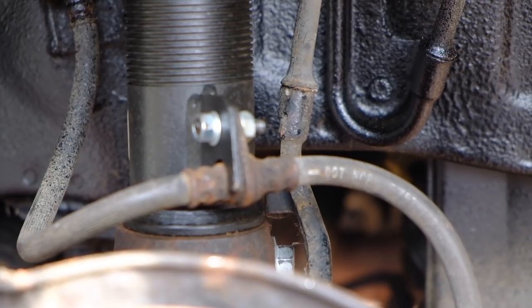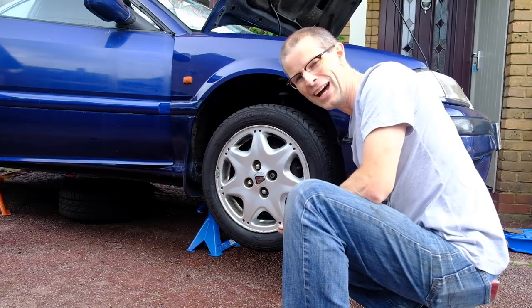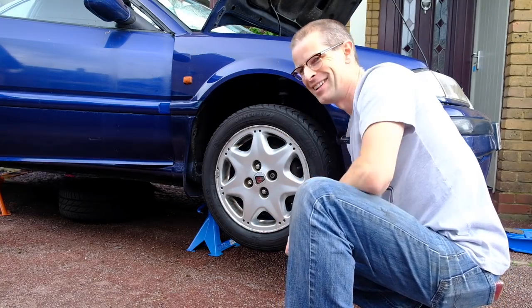Now to get the wheel on. I'll cable tie that later because I can't find a bolt for that. That's starting to look a bit like a car again now — I'm quite pleased with that. Progress.